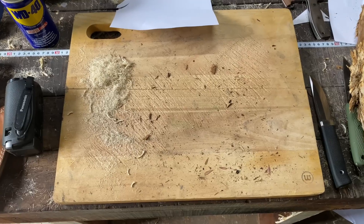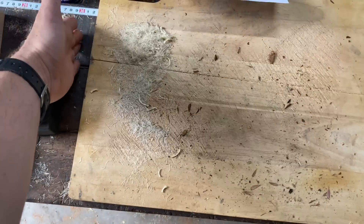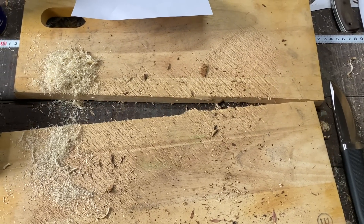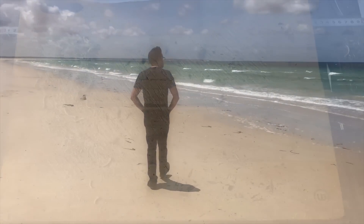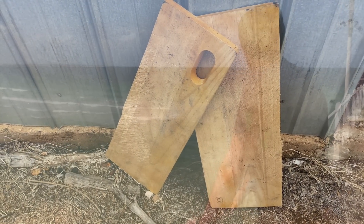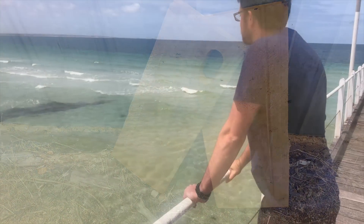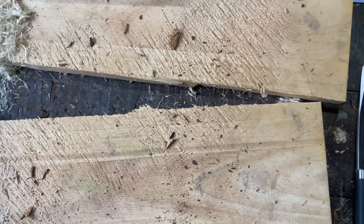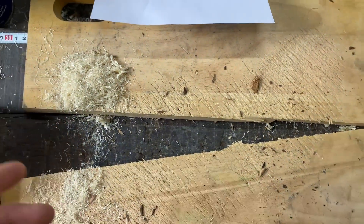I don't know if this gives the Benchmade any extra cred, but something's happened. I did the coconut crack on my flat workbench and — well, I guess the old girl was going to die at some point, and today was that day.